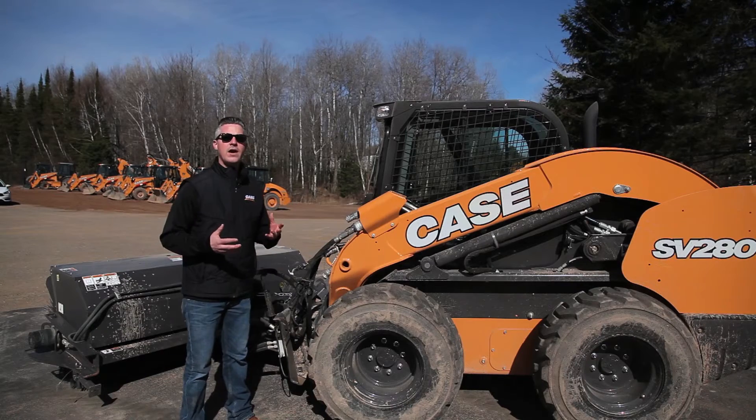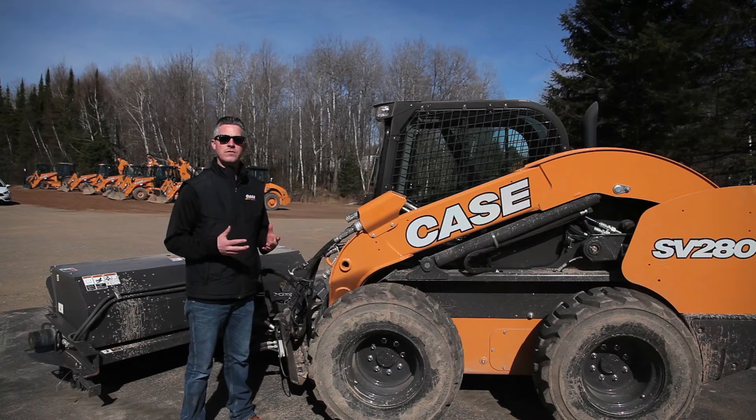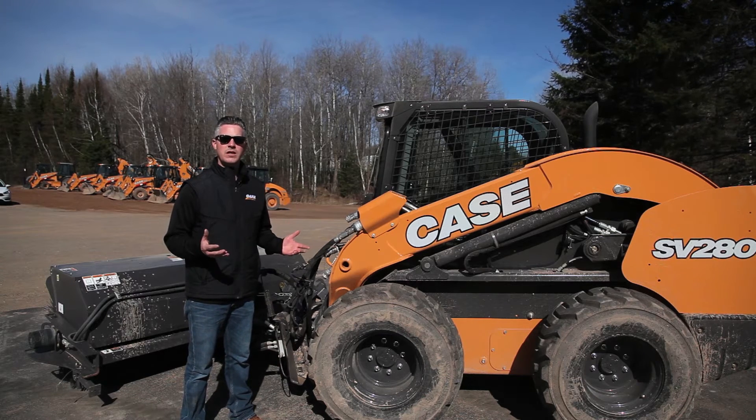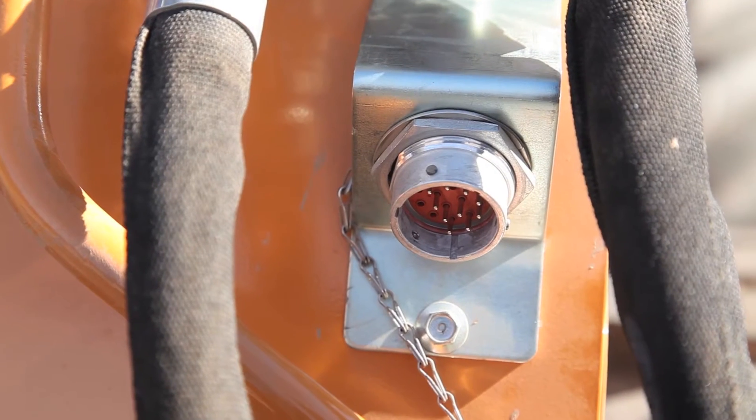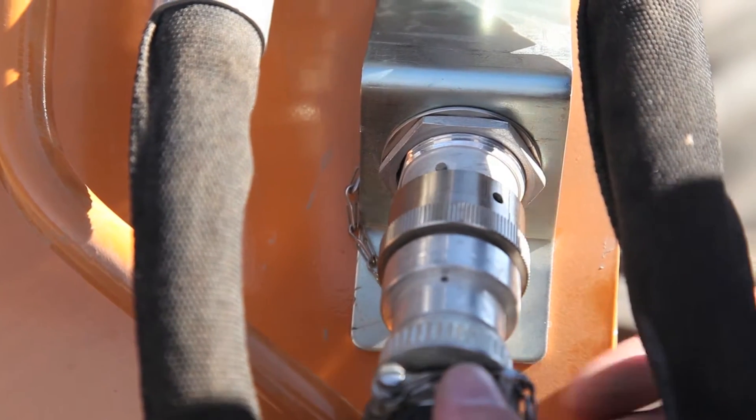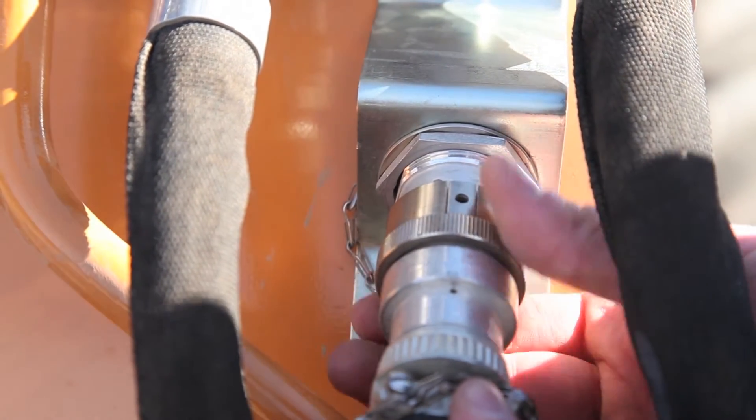We're going to talk today about the value of 14-pin electric. You may not own an attachment that requires front electric, but one of these days you may find yourself needing to be a little bit more versatile or getting a job done that requires an attachment that has 14-pin electric. You want to put yourself in a good position to get that done by having that on your machine at the ready.